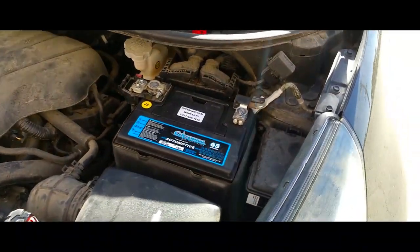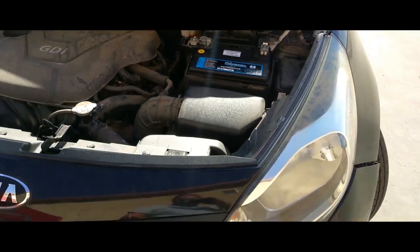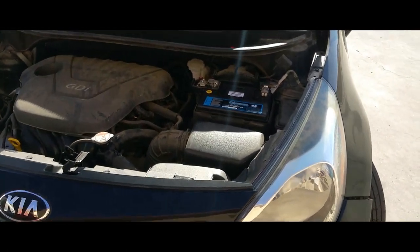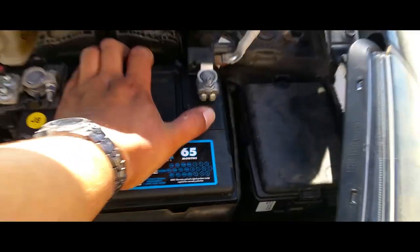And that is how you replace or install a battery on the 2014 Kia Rio. Sweet, thank you for watching. Please like and subscribe. Battery is going nowhere.